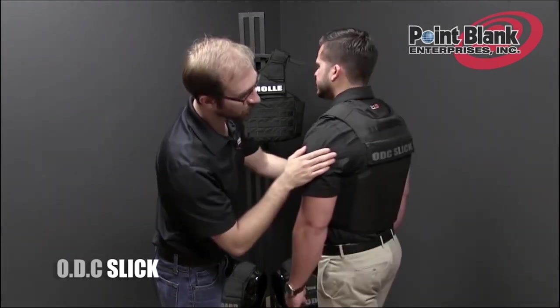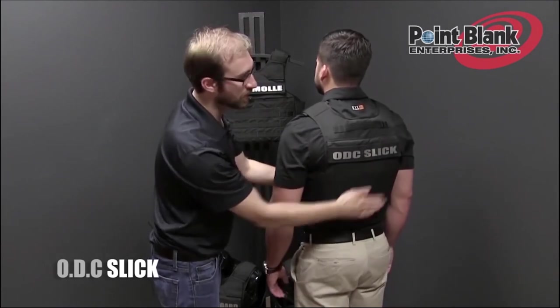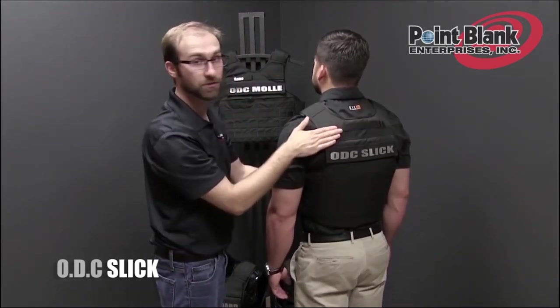The back of the carrier also comes completely slick, but has the rear ID panel and plate pocket as well as the drag handle.